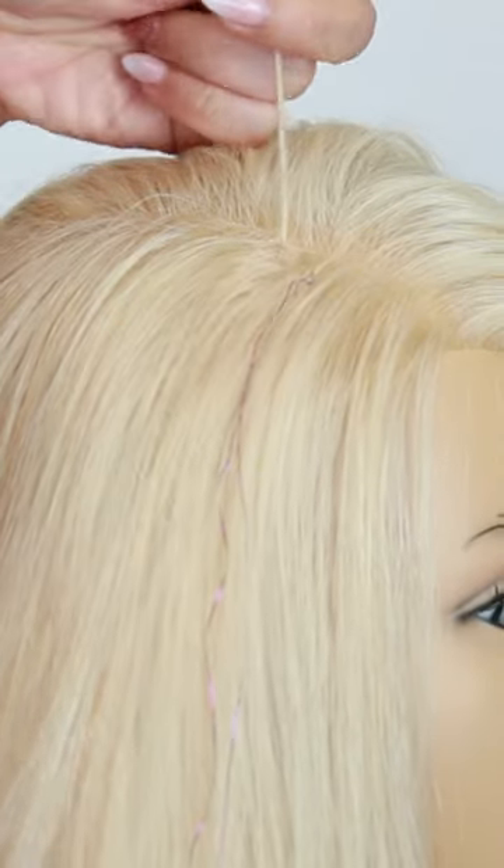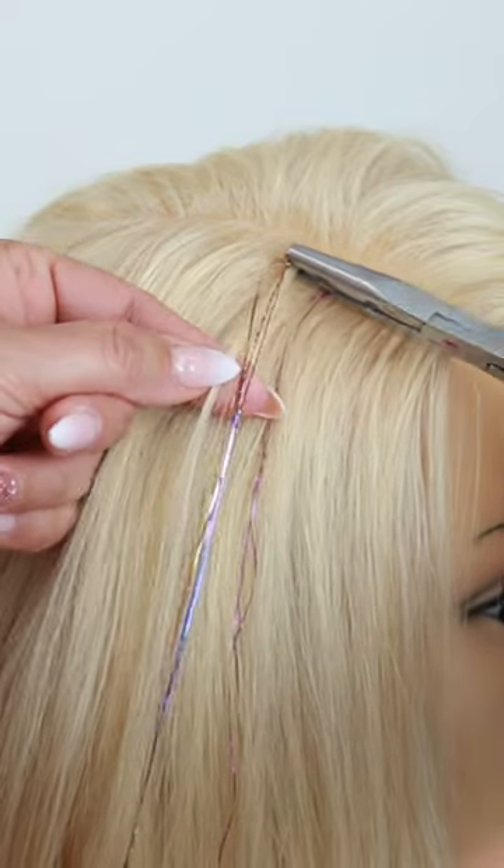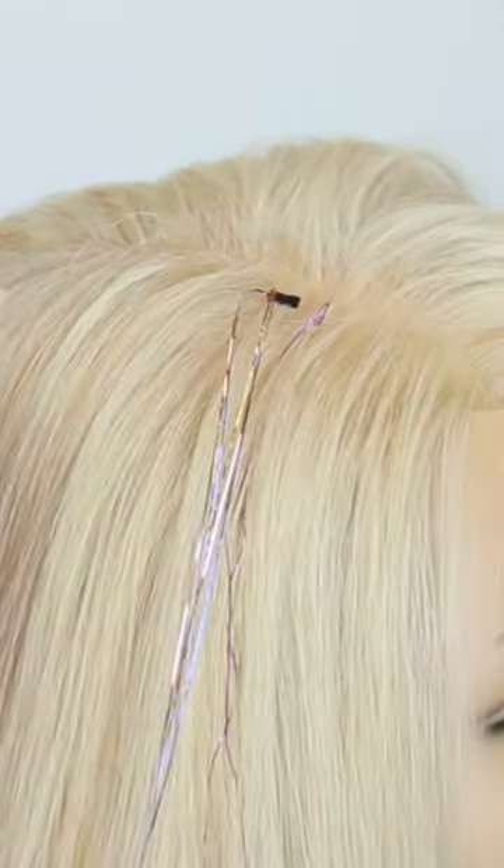Then simply take out a small section of hair, insert your bead, secure it with your luxe tool, and voila — tinsel for two months.